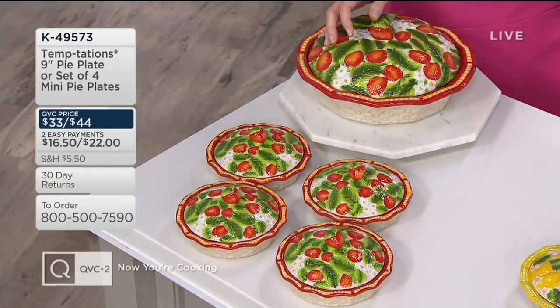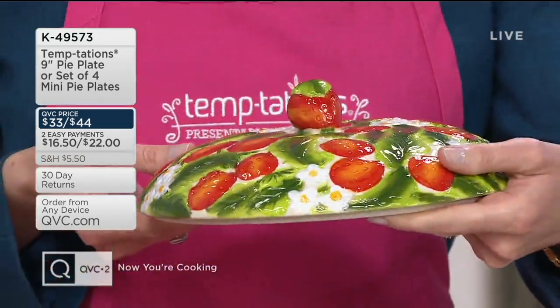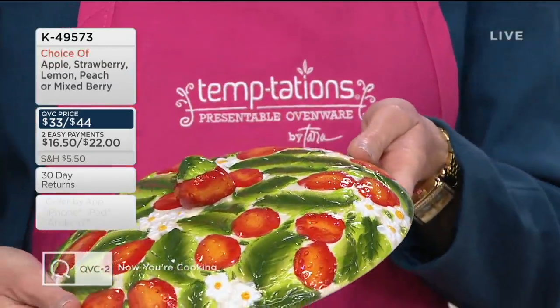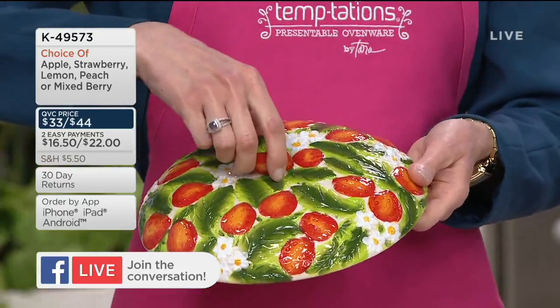This is all about our favorite spring and summer fruits — strawberries, lemons, apples, peaches, and mixed berries. They're so vibrant and colorful, and each one is what we call figural, which is why we call this Figural Fruit. The large pie plate is $33, and the set of four mini pie plates is $44, both available on two easy payments.